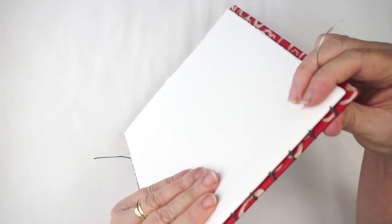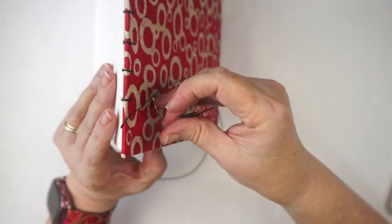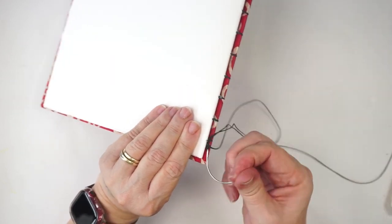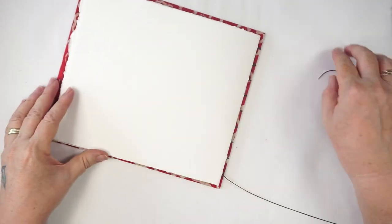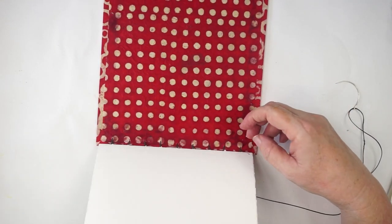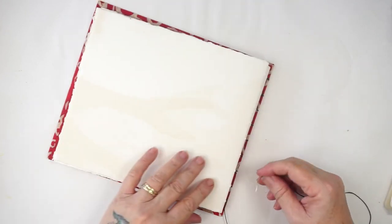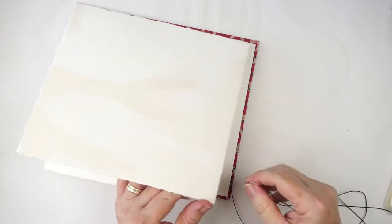I'm happy with all those signatures together — you can see the first lot of signatures sewn on. I've got this last one to go over the top, so I'll go over it, do my capture stitch, and then we're ready to add another signature. I check where my star is — so my next signature goes that way. Look how beautiful this water-stained paper is.